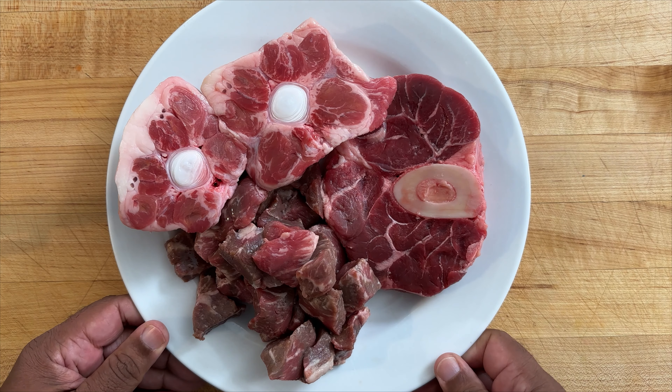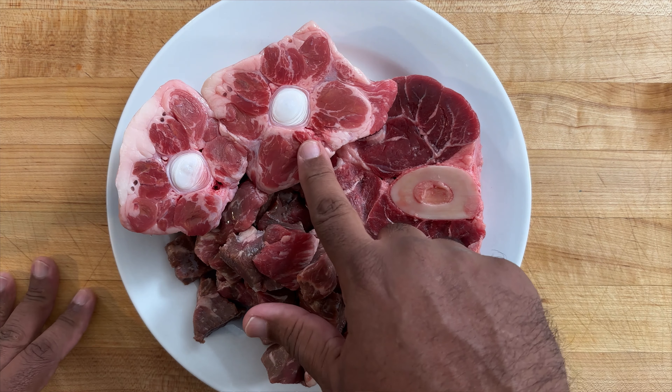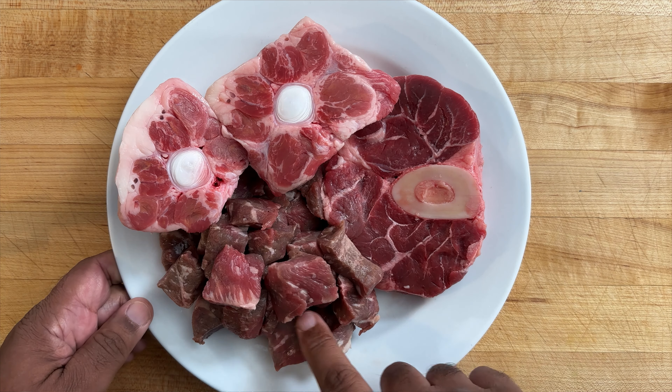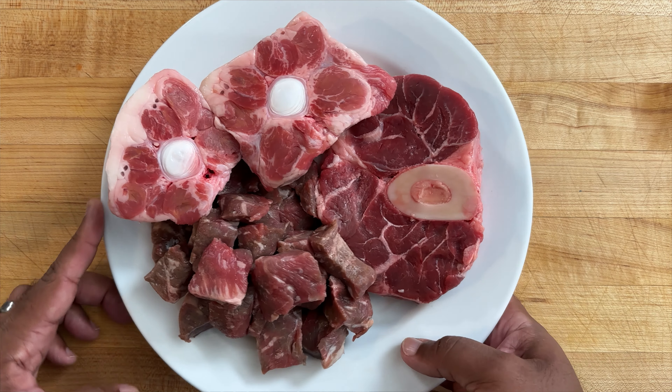So here we have our beef. I have three different cuts: a beef shank, some oxtails, and stew meat just to give it body. We'll get to this in a second, but first let's prep our vegetables.